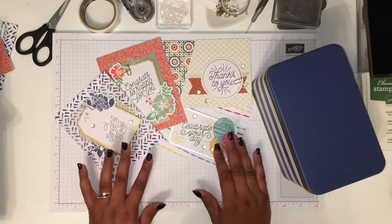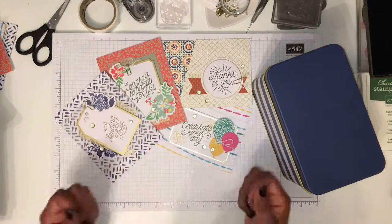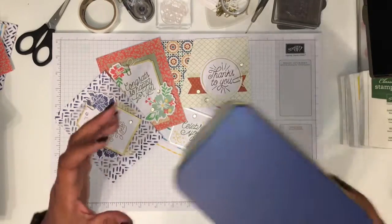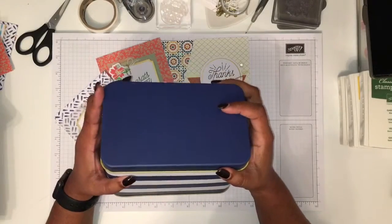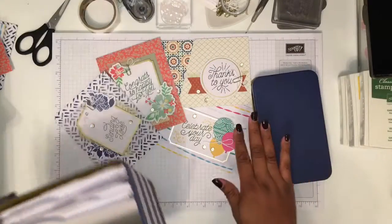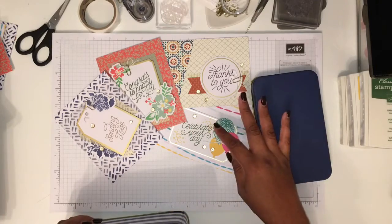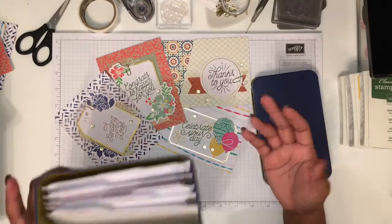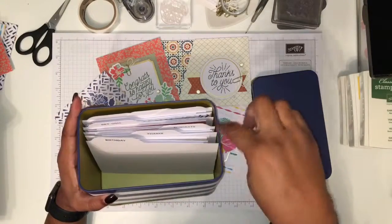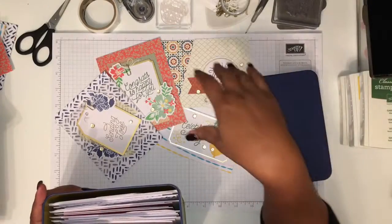One thing that actually really excited me when I started looking into the catalog — the first time I got a catalog — was the idea of having a box where you actually keep your cards. This one is a project kit. You have four different cards that you can make; you get four of each, so you end up with 16 cards and the ability to organize them. I've already made three sets and we're going to make one together today.